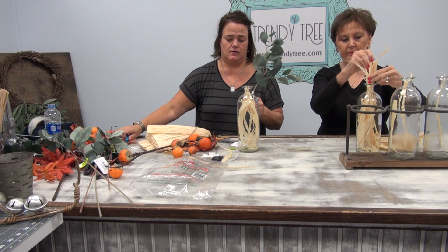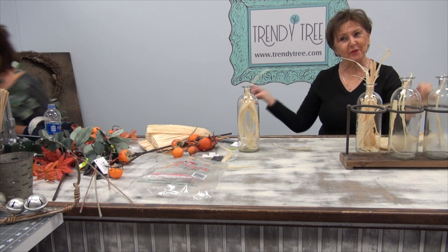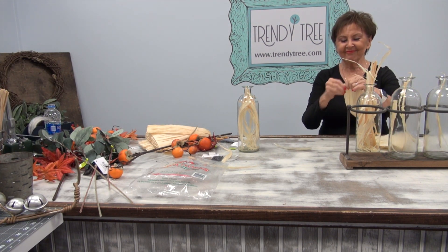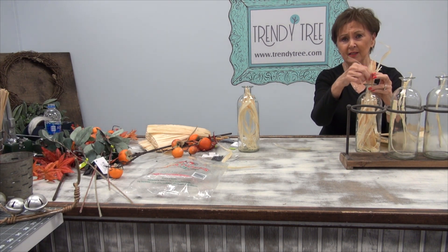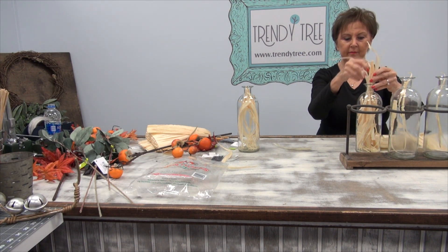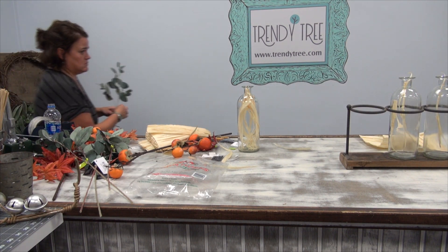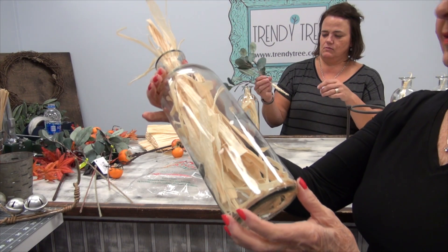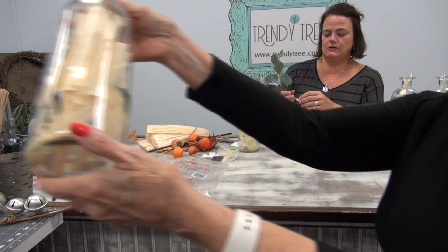That's a great idea, and it wasn't my idea. Thank you. I'm not a floral designer — Rachel is the designer. I had thought we were going to have to put some Spanish moss in the bottles, but I like this idea. Sometimes that Spanish moss gets a little dusty looking. Somebody commented and said if you want to darken those corn husks, you can soak them with tea bags — and it darkens them.